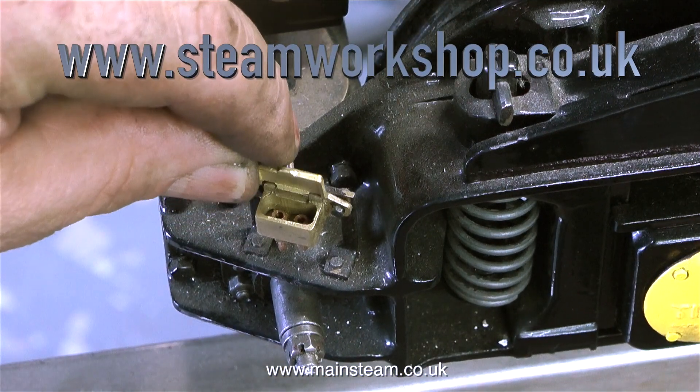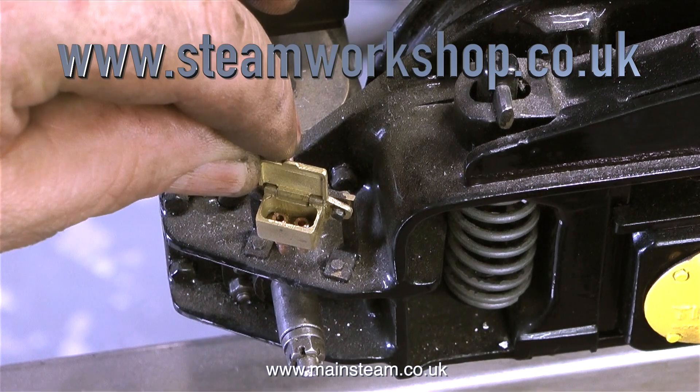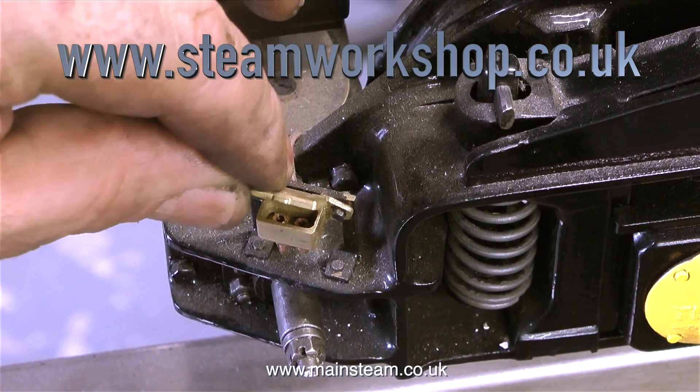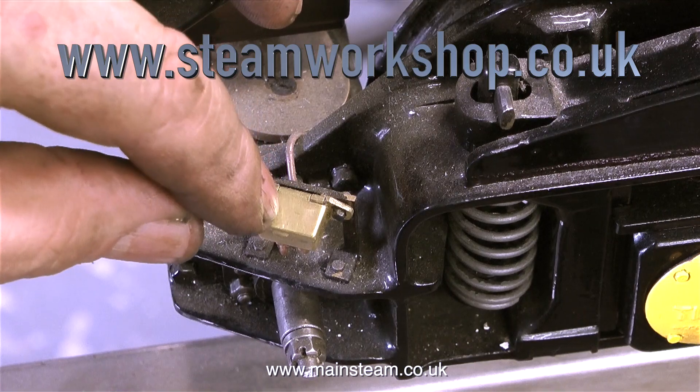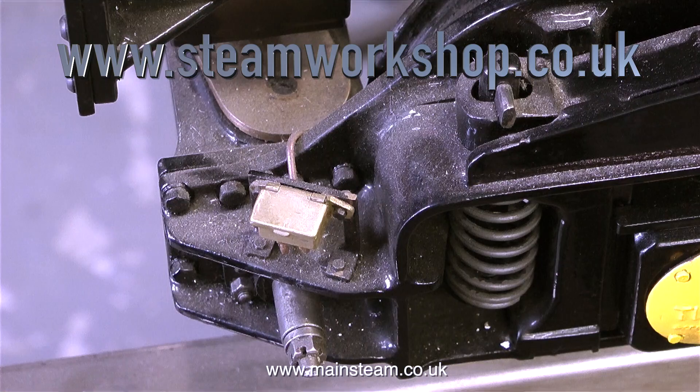This locomotive was built using the works drawings, so it's dimensionally accurate in just about every way. These are the oil boxes on the trailing pair of wheels. This is model engineering taken to an extreme level. And that's it for now — thanks for watching and I hope you found it useful.